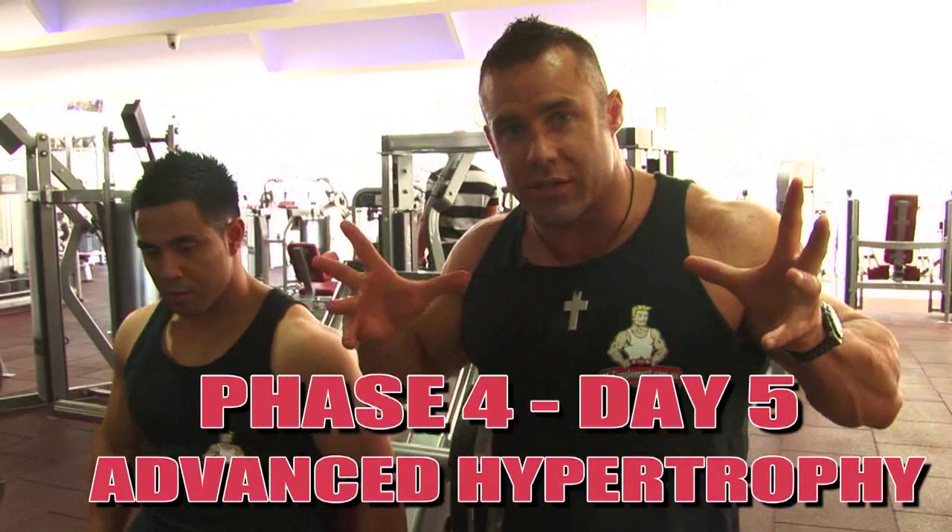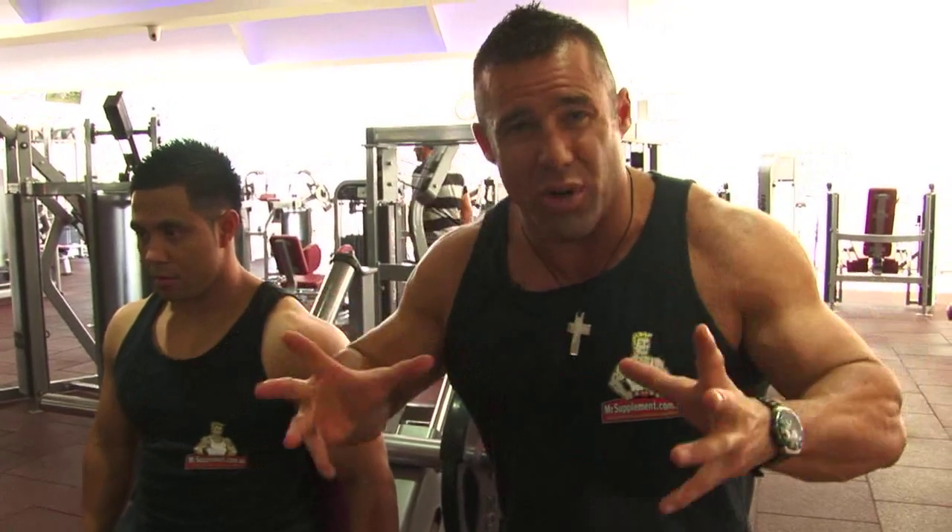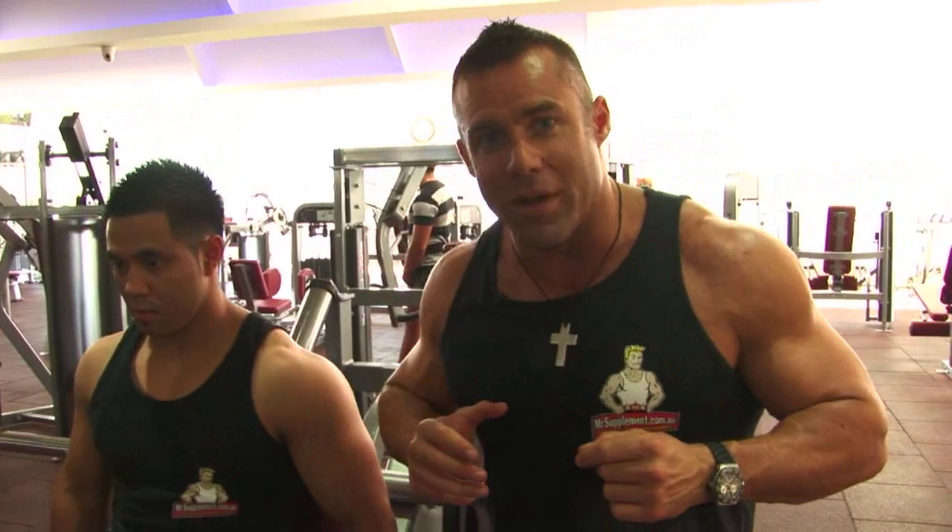We've always done two exercises for calves, but this is hypertrophy phase two, so it's a little bit more volume. We're putting that extra load on the muscles within a given time period, creating more muscle growth.